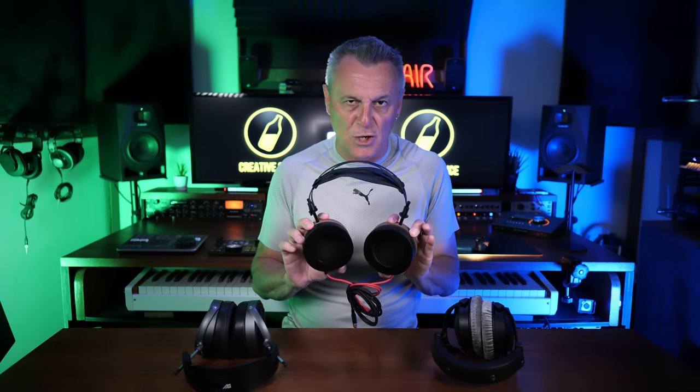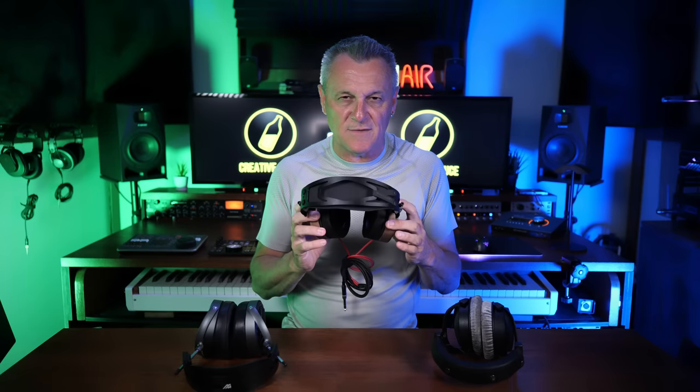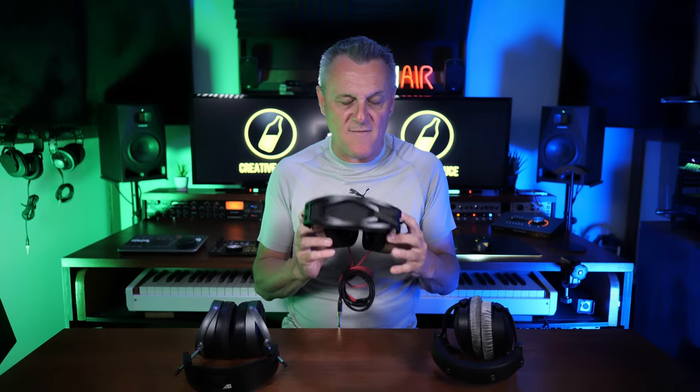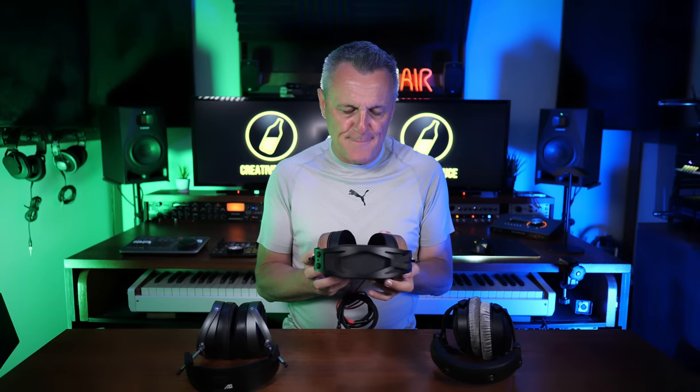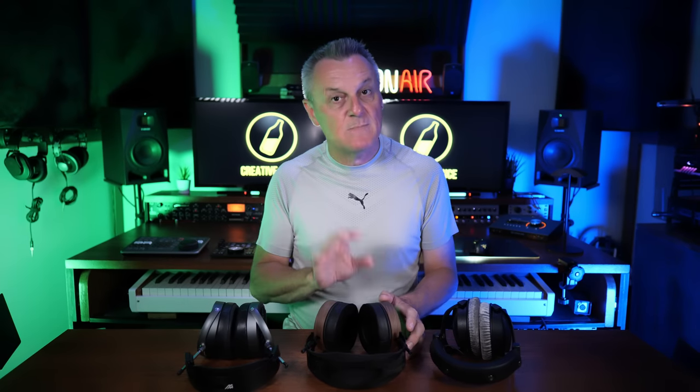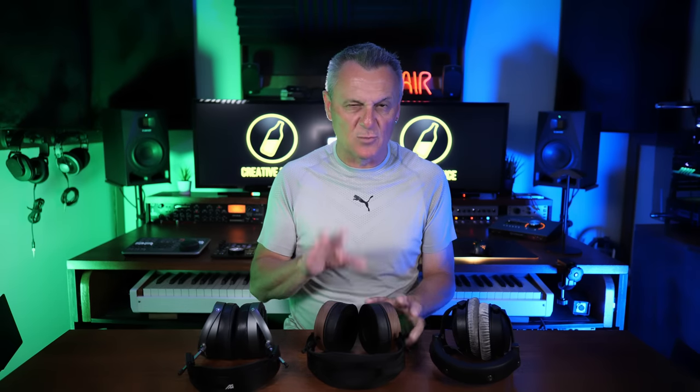Next up, we have these. These are Ollo — the S5Xs — this is their newest model. They sent these to me a few weeks ago and I've been testing them out. Super high quality headphones, pretty comfortable to wear as well, so they're in the shortlist. But I'm not so familiar with these, and I feel that you've got to be familiar with some headphones if you're going to use them a lot. And they're also open back as well.